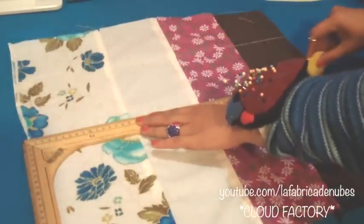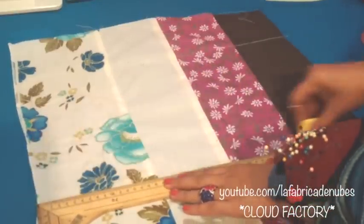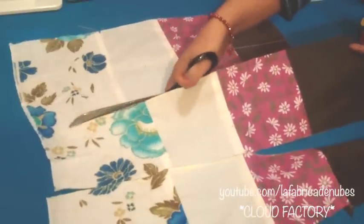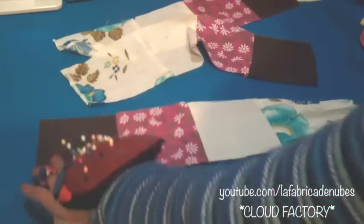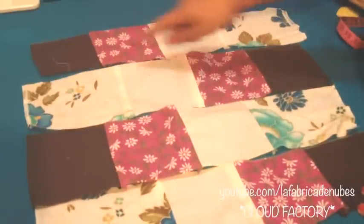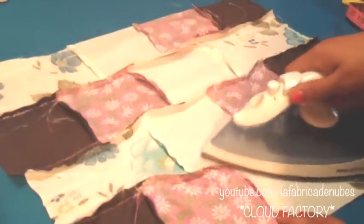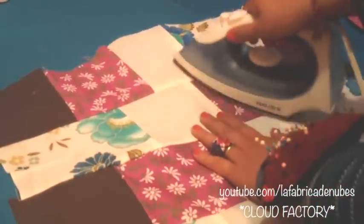Now I will cut horizontal strips from my patchwork piece in this way. I am making them about 5 inches wide and then cutting. Then I will stitch the strips again but turn them to the other side, alternating the pieces to build another rectangle, and stitch again. Once you have it you should get something like this. Press the seams to the same side again, and also press on the right side of your fabric.